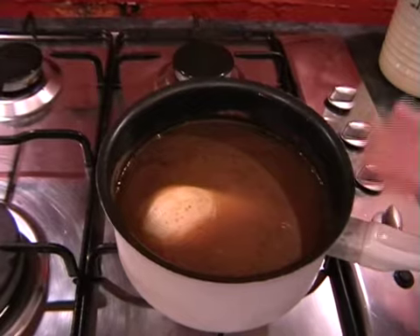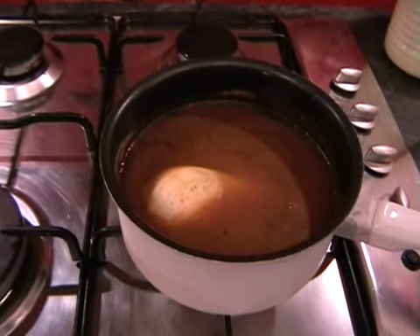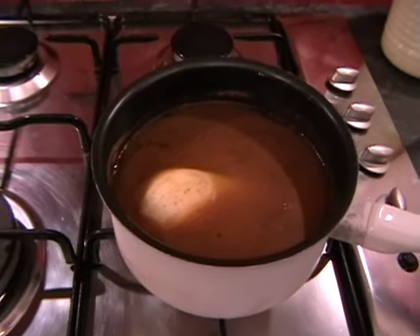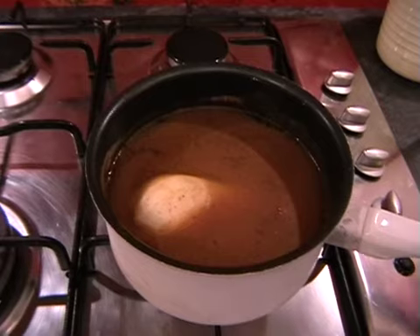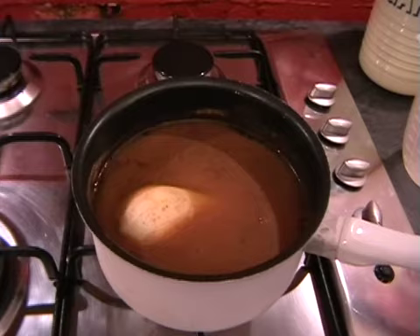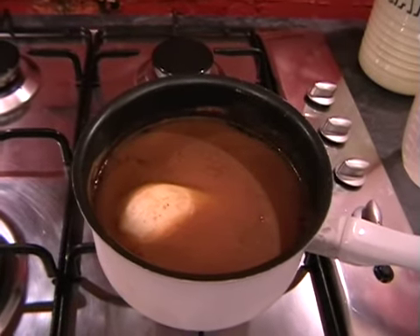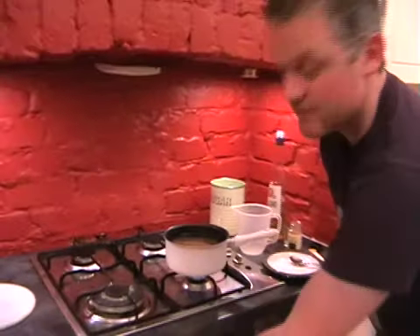I'm going to be reusing this little pot for the mulled wine reduction. So just once you take your pear out after 15 minutes, get rid of the poaching liquor and give your pan a little rinse through so we've got that ready. The last thing we need to do is just turn on the oven to get that preheating to 200 degrees. And easy as that — see you in 15 minutes.